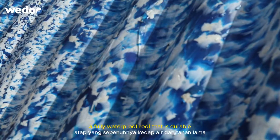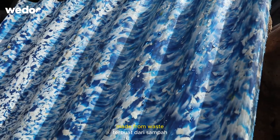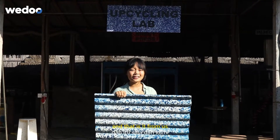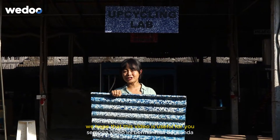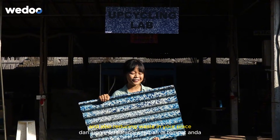And there you are — a fully waterproof roof that is durable, made from waste, cheap, and quite easy to build. That is it from us. We hope that this video is useful for you in creating low-cost building materials and also reducing waste in your place.